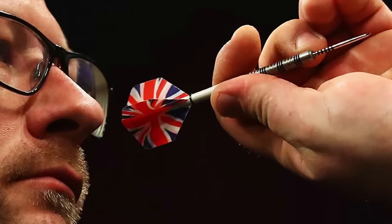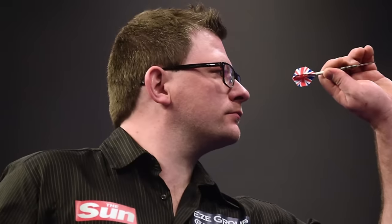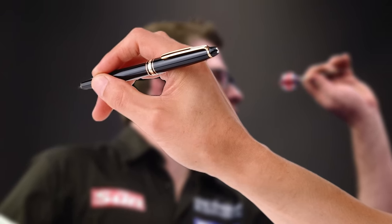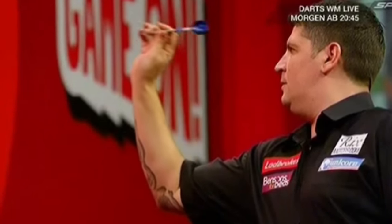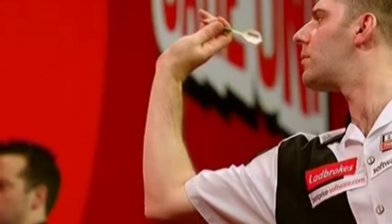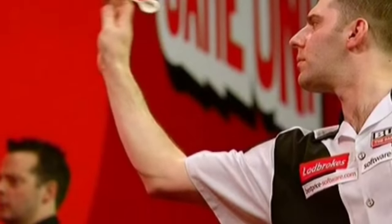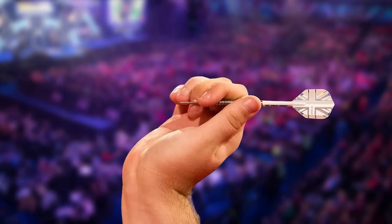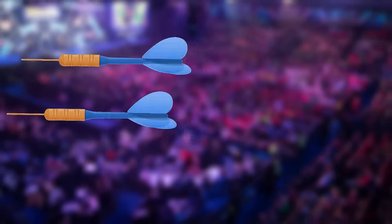Another question beginners tend to ask is how firm their grip should be. Note this: your grip shouldn't be too firm. The best way to describe this is holding it like a pen, but not too tight. Try not to put too much pressure on the dart, or it will come out wrongly. When holding a dart, you want to ensure that you don't make it difficult for the dart to leave your hand when it's time to release it. This will also help ensure a smooth transition between holding and releasing. So make sure your grip isn't too firm — this ensures a smooth travel from your hand all the way to the dartboard.